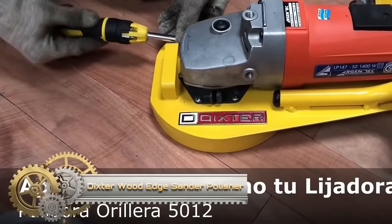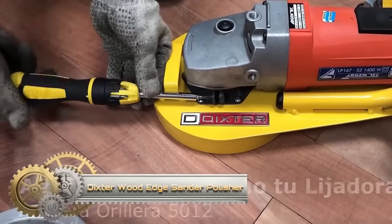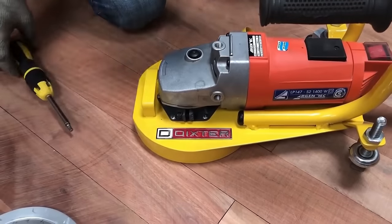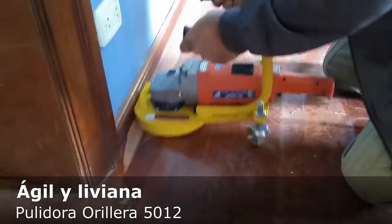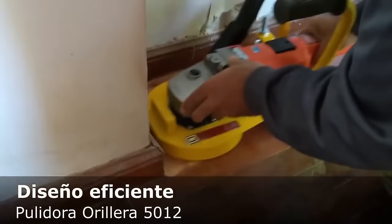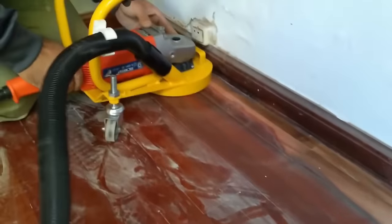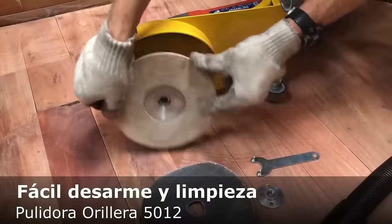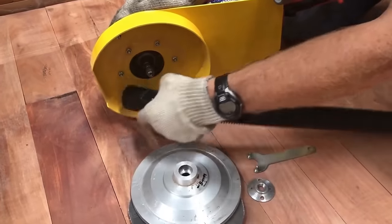The Dixter 5012 Wood Edge Sander Polisher is designed for detailed wood polishing. Built with durable materials, its innovative design maximizes your existing tool's efficiency, simplifying maintenance and cleaning. Equipped with the Argentic LP-127 Sander in a robust, detachable casing, this edge polisher ensures effective polishing. It also features a suction mouth for connection to your external vacuum cleaner, guaranteeing maximum suction and collection.